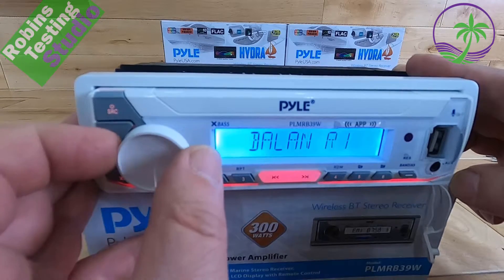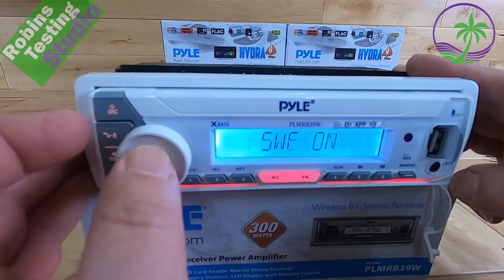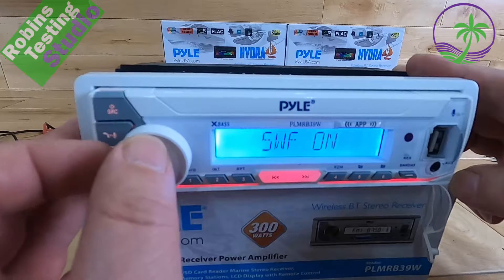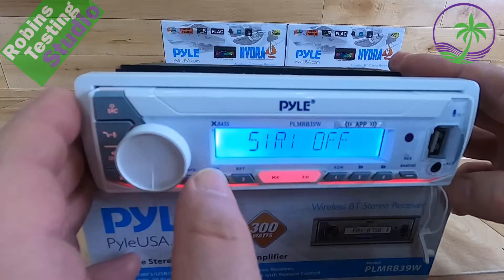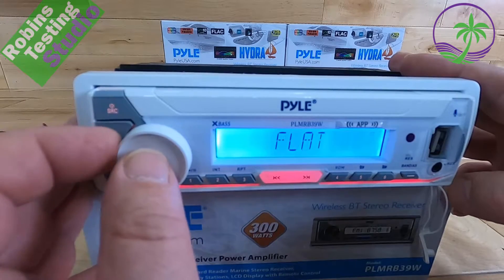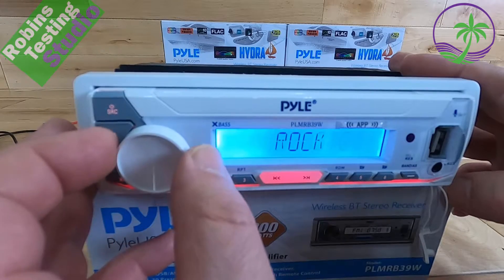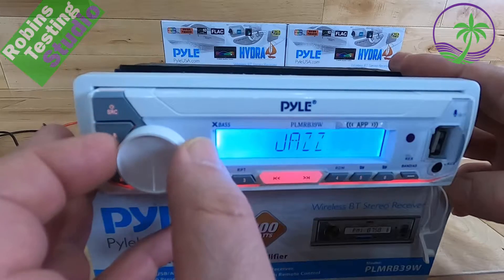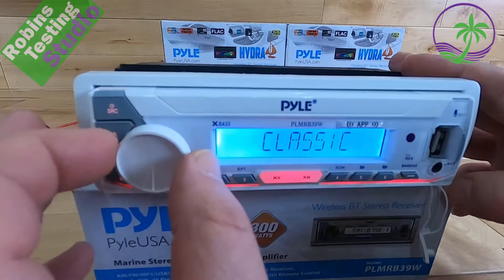Then we have our balance control and our fading options front to rear. There's also a subwoofer on/off option. You can choose to have the demo, which basically turns on the actual settings. Then we get into the EQ presets — you get the user option, then you can go to a flat setting, classical, rock, pop, jazz. It does all of them.